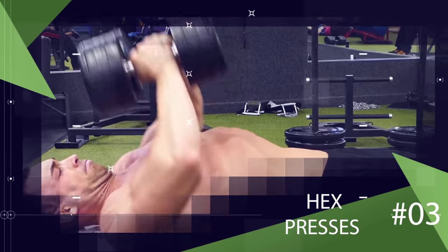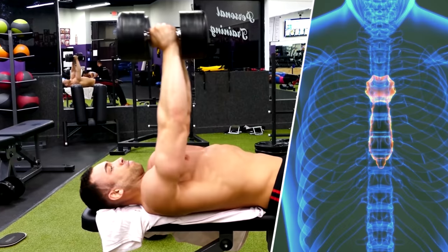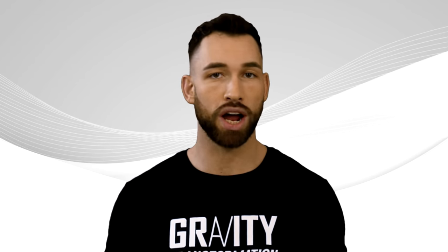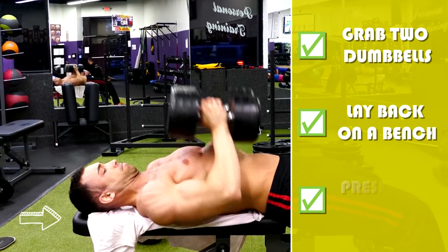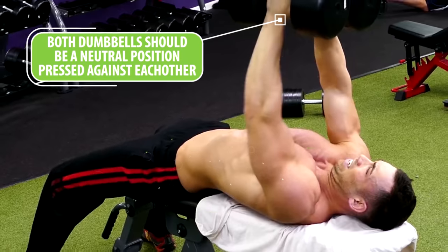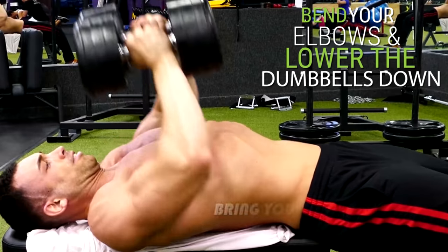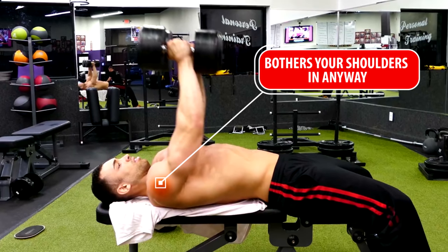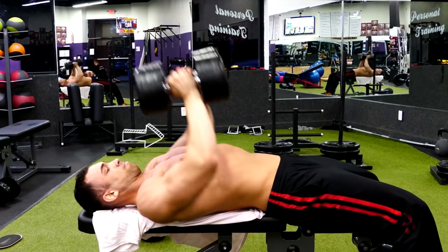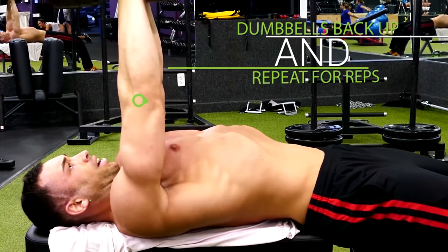Next we have a variation for the hex press. With regular hex presses you would lay on a flat bench and lower the dumbbells more towards the bottom of your sternum, but to concentrate more on the triceps you can try aiming a little higher than that. Grab two dumbbells, lay back on a bench, and press them straight up over the line of your shoulders with both dumbbells in a neutral position pressed against each other. Then bend your elbows and lower the dumbbells aiming to bring your hands a little higher up your chest than a regular hex press. If this bothers your shoulders, just aim lower towards the bottom of your sternum like regular hex presses. Once you get to the bottom, press both dumbbells back up and repeat for reps.